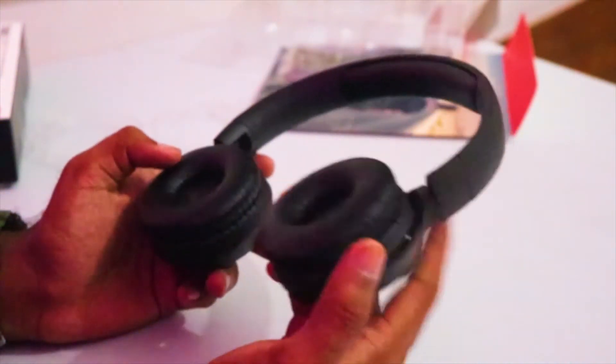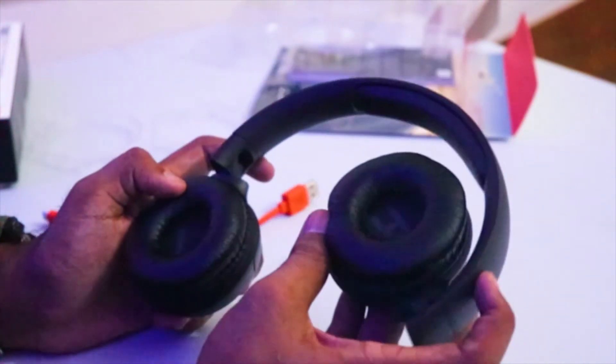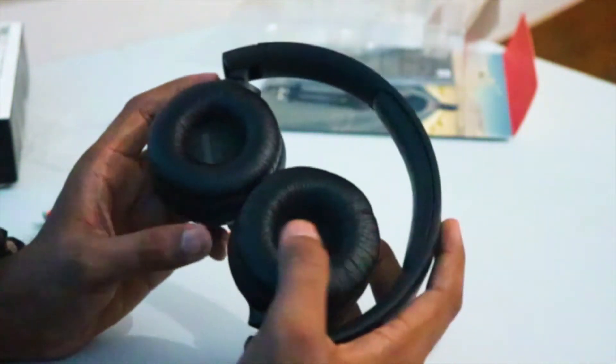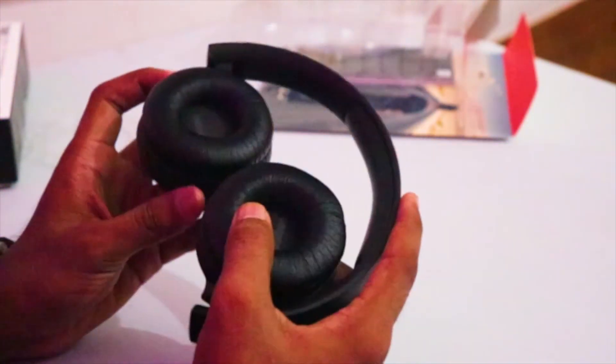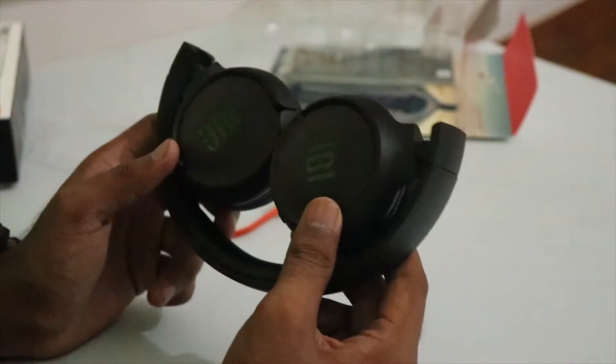The earphones start to distort at high volume, so at high volume the audio quality is not that good — the sound starts to tear up. You need to watch out for that. You can listen at low volume if you want, but at high volume these can have a bad performance.